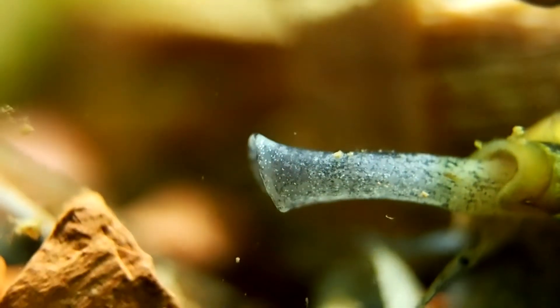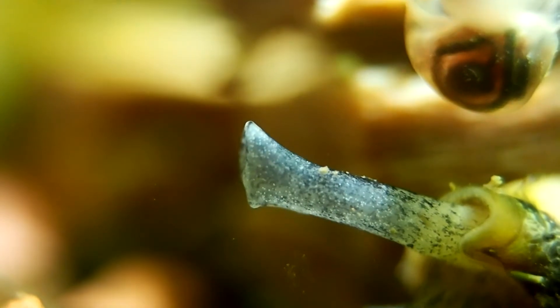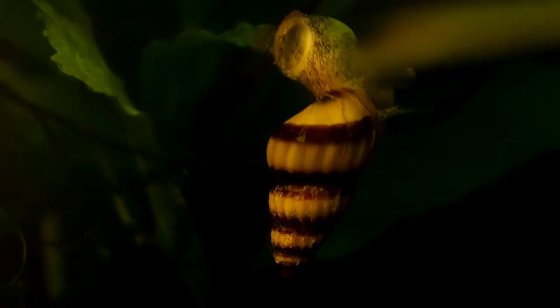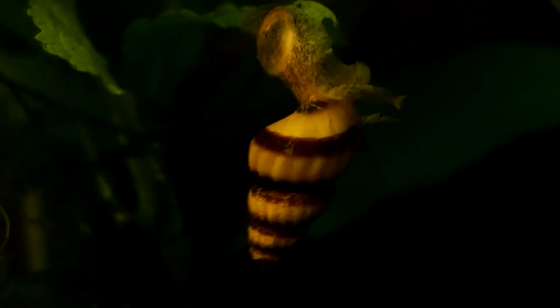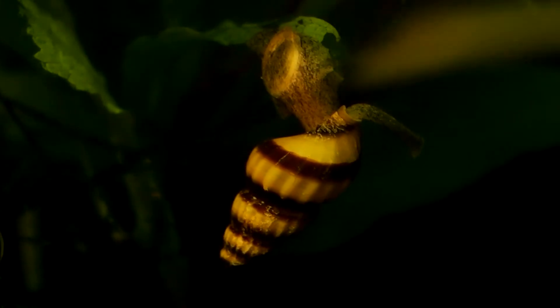Bringing up the shrimp, in my experience, there is no issue keeping assassin snails with neocaridina species, ghost shrimps, or bamboo shrimps. Most of the time, they don't even acknowledge the shrimp are there, though this could be different if there were fewer pest snails for them to eat. Even then, I wouldn't worry as assassin snails are quite slow. If you do happen to see them eating any shrimp, there is a good chance the shrimp was already sick, or had passed away before the snail even found it.